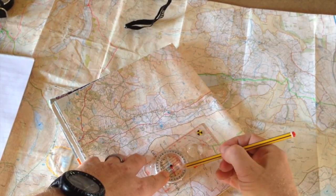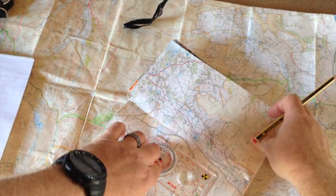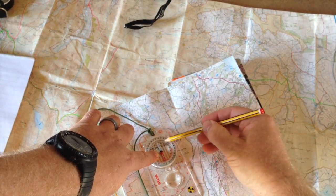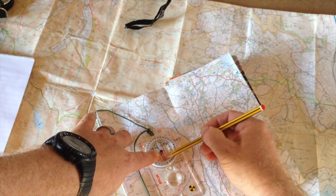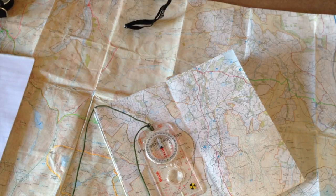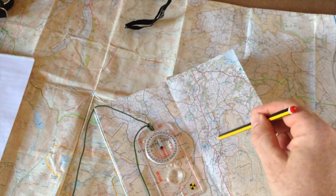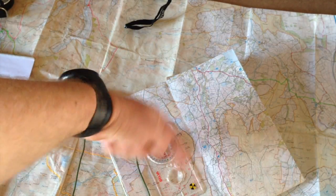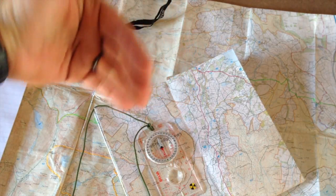Move the map and compass until your north arrow is in the north direction of travel. The northings are still lining up with our direction of travel, and now the north needle is in the north part of the bezel. So your orientation arrow and your orientation lines are all matched up with your direction of travel and your map. The map is now north. So if I'm stood behind it looking that way, whatever I see on the map in front of me is what I see in real life in front of me. That's all that it is.